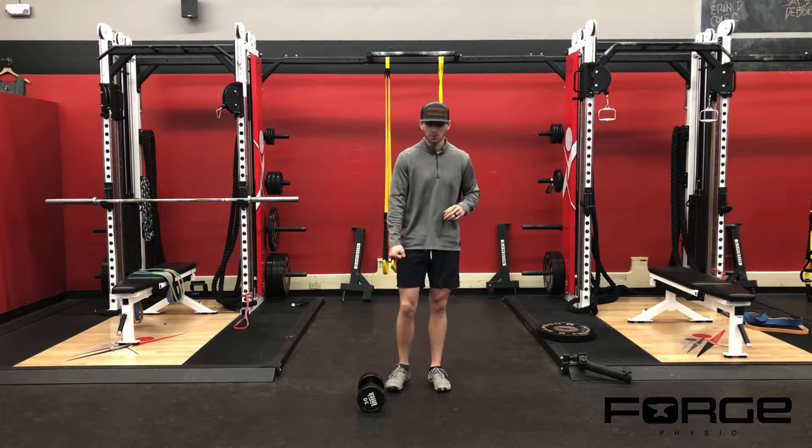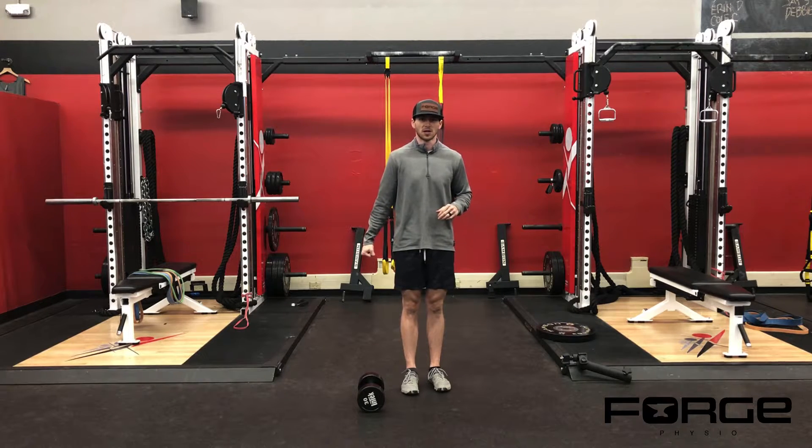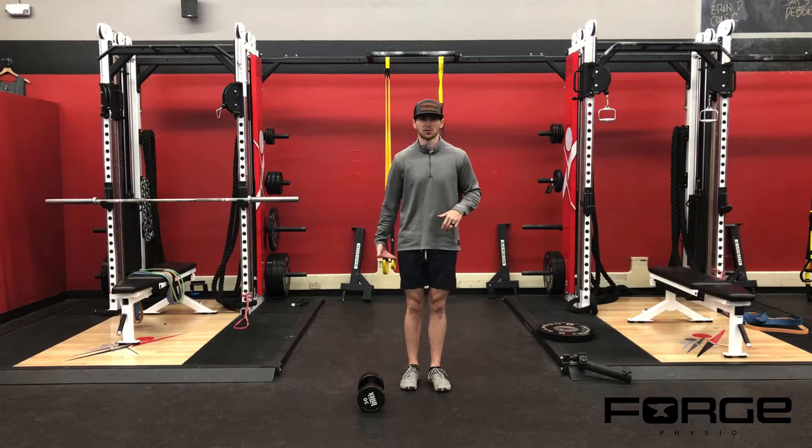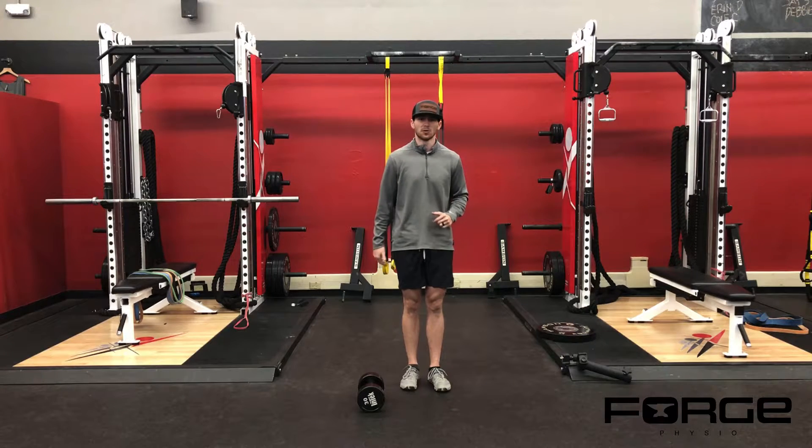When we get set up, we're going to hold one dumbbell off to our side. We're trying our best not to hold it away from our side, but we also don't want to pin it against our thigh either. You want to have space so your thigh is not smacking that dumbbell when you come through.